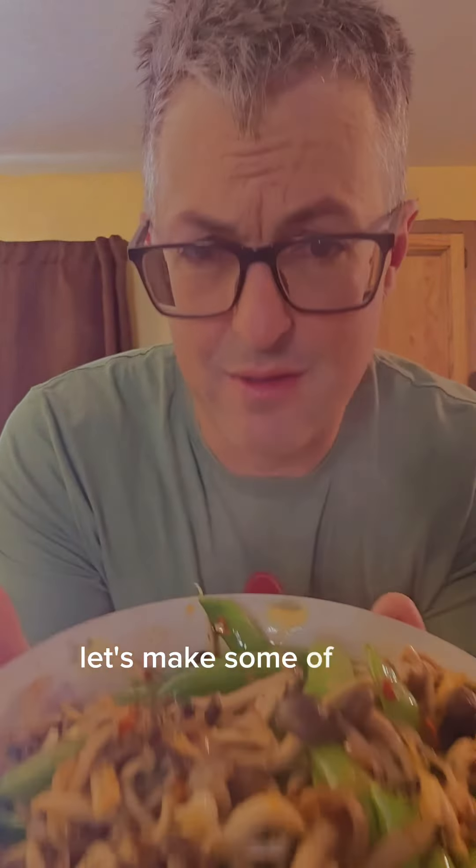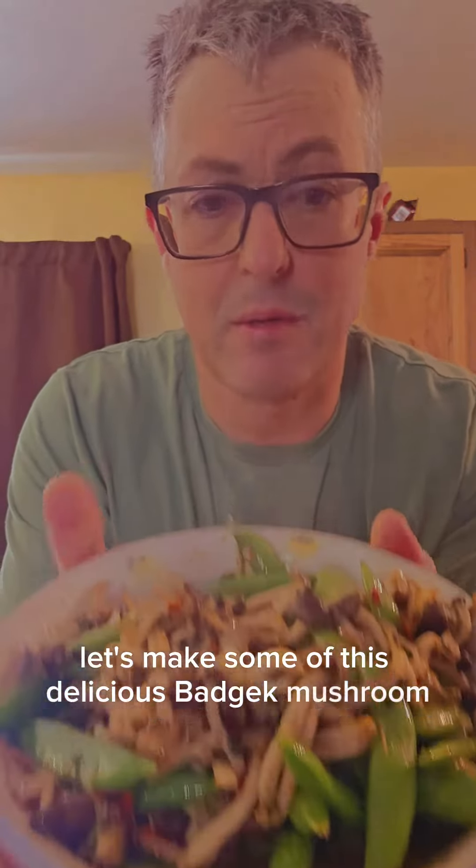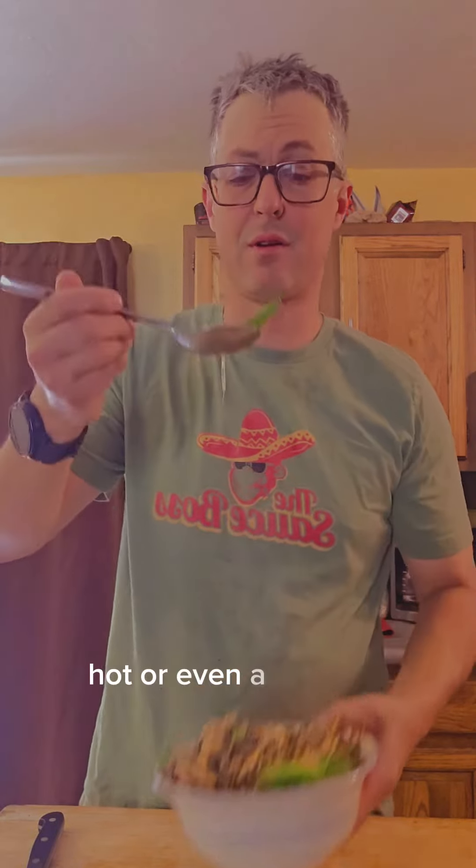Alright guys, let's make some of this delicious Bajak Mushroom Sugar Snap Pea Stir Fry. It's delicious. Great for spring, hot, or even a cold day. Let's get started.